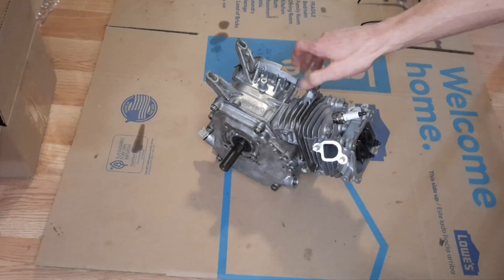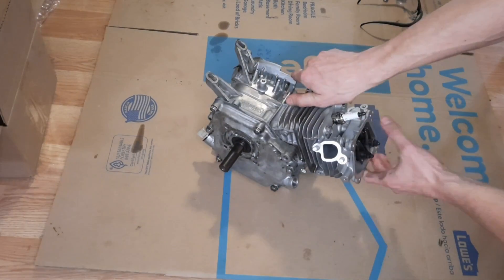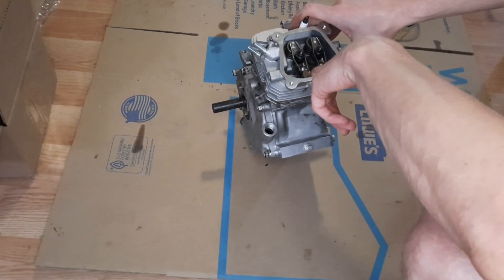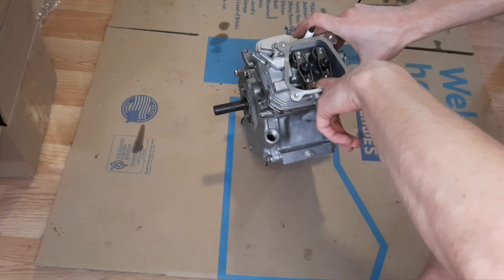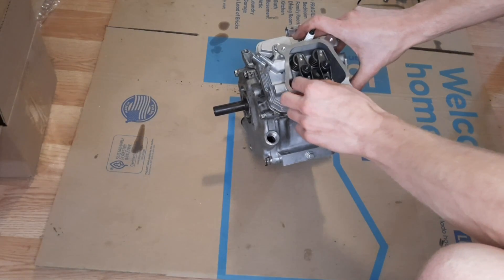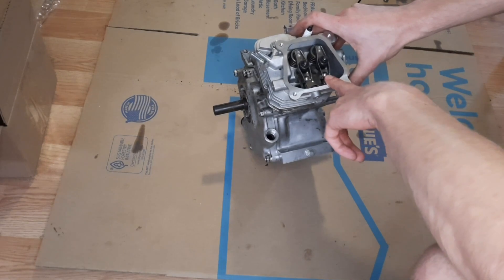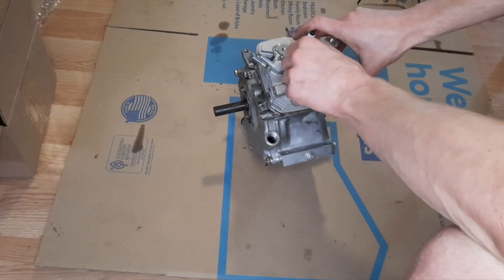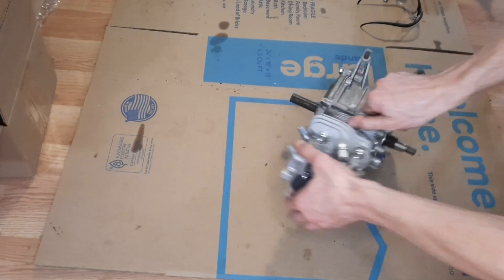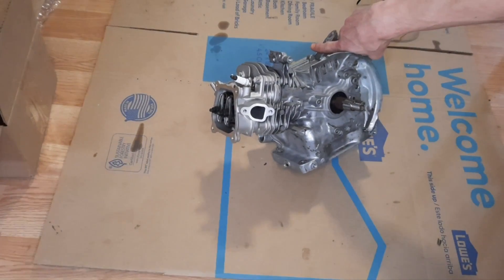I've got the side cover all on here, everything torqued down, got the cylinder head on. I ended up swapping out the push rod guide plate from the original Honda GX160 cylinder head onto here — I couldn't modify the other one to work, so I went ahead and used this one. It didn't need any modification with these 1.3 ratio rockers. Got the valve lash all set. Now all we've got to do is start putting on our flywheel, side covers, and bolting on all the accessories.